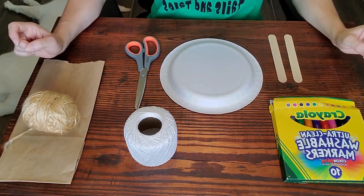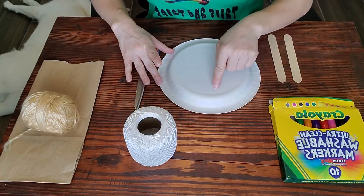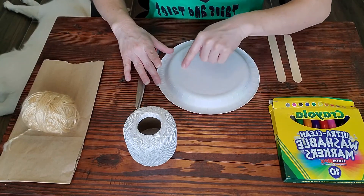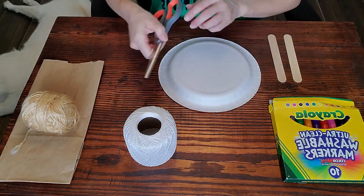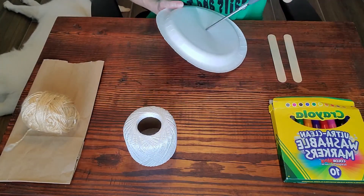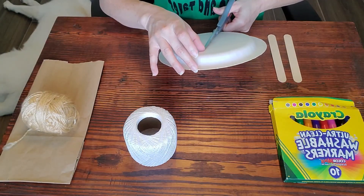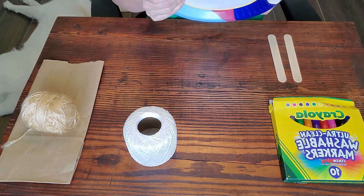The first thing we're going to do is start with our paper plate. You're going to need to cut a circle in the center of your paper plate. Depending on the type of paper plate you have, you can use some of the shapes you'll find on the inside of the plate and just cut around that area. To do that, I'm going to poke a hole in the center with my scissors and then cut. Don't cut too close to the edge — you probably want about at least two and a half to three inches all around the edge.